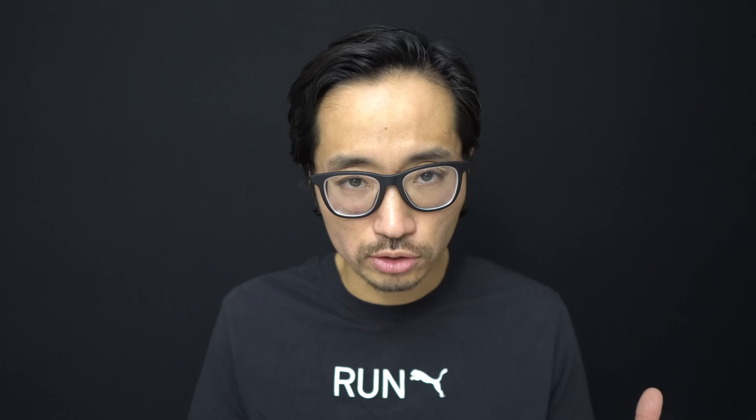First let's go over some specs. This is a 32 millimeter stack height shoe with an 8 millimeter drop, giving us 24 millimeters of stack height in the forefoot.